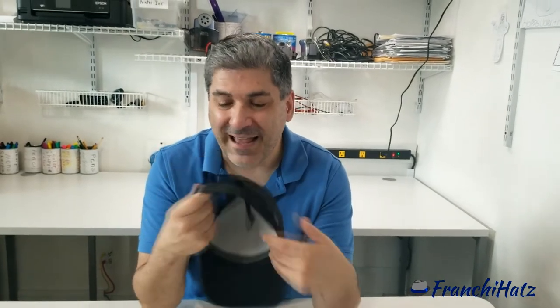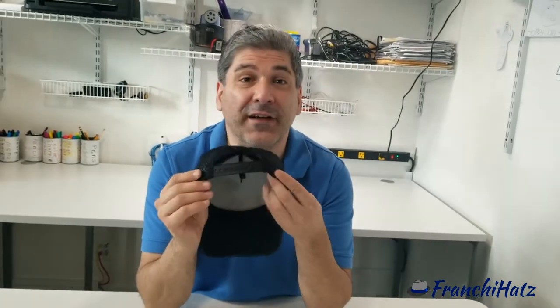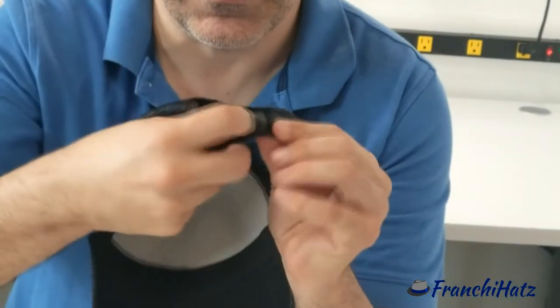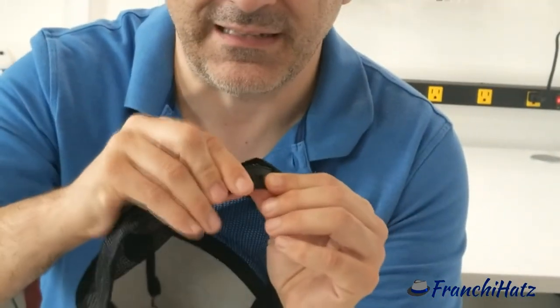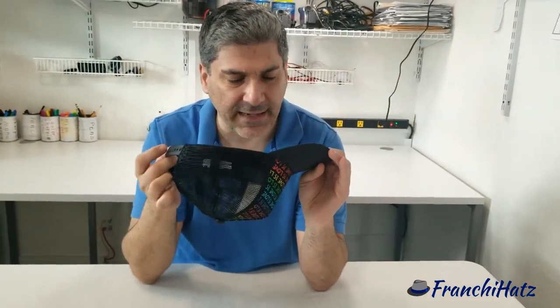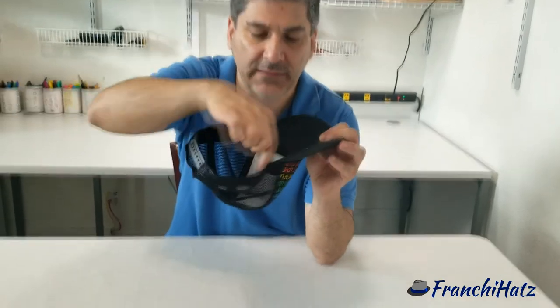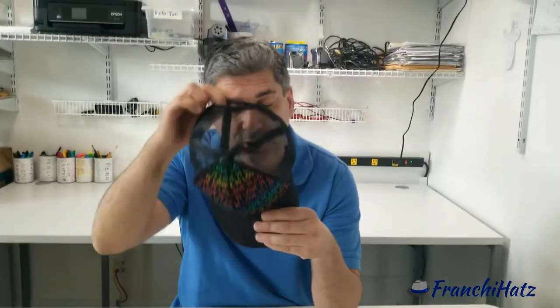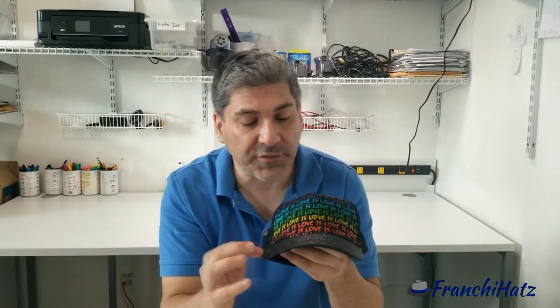There are a couple of different kinds of backs on hats. This one is called a snapback because they snap, and that's how you adjust it. On the inside, we have a headband — that's the inner sweatband for your head, which holds the hat in place.